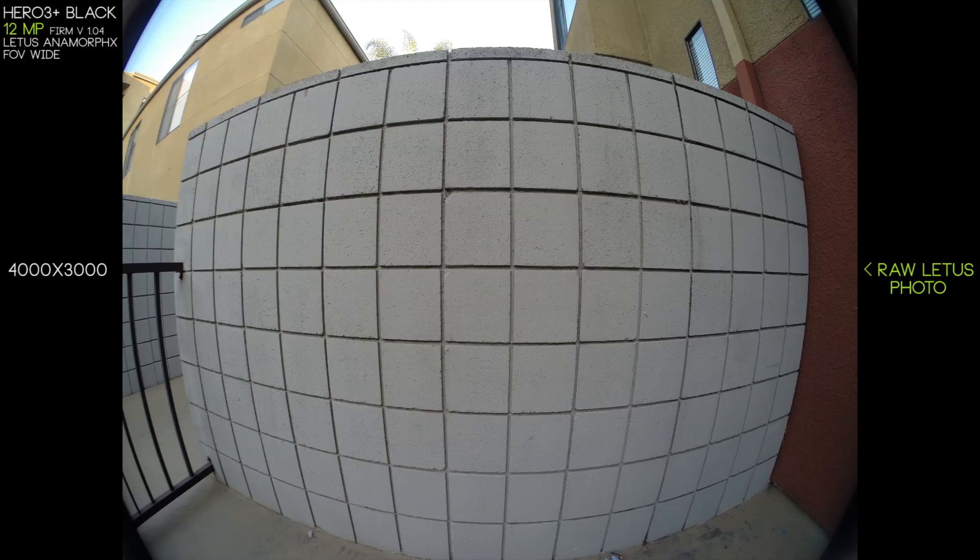The big difference with images is you're always taking photos in a 4x3 aspect ratio at a resolution of 4000x3000, where with video footage you're usually doing a 16x9 image, generally at something like 1920x1080 or a variation of that 16x9 format. So here we have the standard GoPro Hero 3 Plus lens.